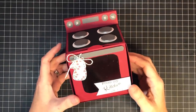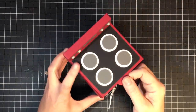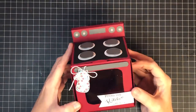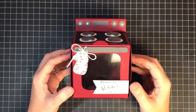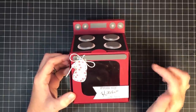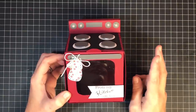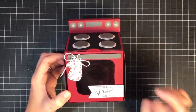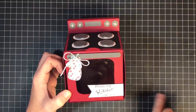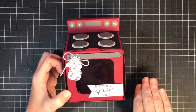Hey guys, it's MayMay! Look at this adorable little stove made from cardstock — not very many pieces and very easy to do. I showed this in my video last Thursday and asked you guys if you'd rather see this first over the tags. The poll said do this one first, so we're doing it today, and I'm moving the tags to Saturday's video so you don't have to wait till next Tuesday.